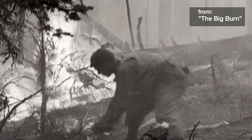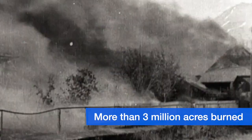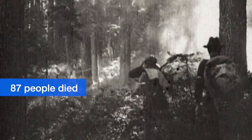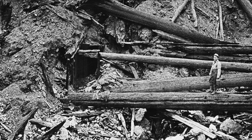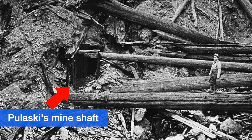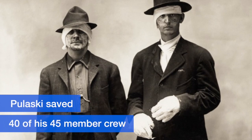During the fires of 1910 in Idaho, Ed Pulaski was leading a crew of 45 individuals when they were trapped and cut off by a major fire run. He was able to save his crew by holding them up in an old mine shaft — held them at gunpoint, actually, in order to keep them in the cave. Knowing what he knew about fire behavior, he figured they'd be safe. He saved 40 of those members that day at gunpoint in the cave as the fire passed by.